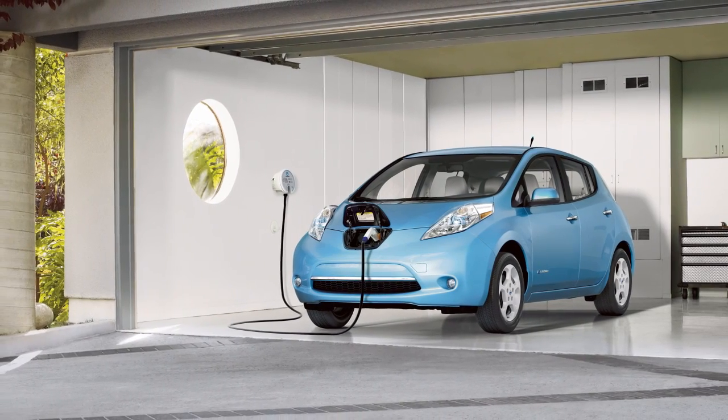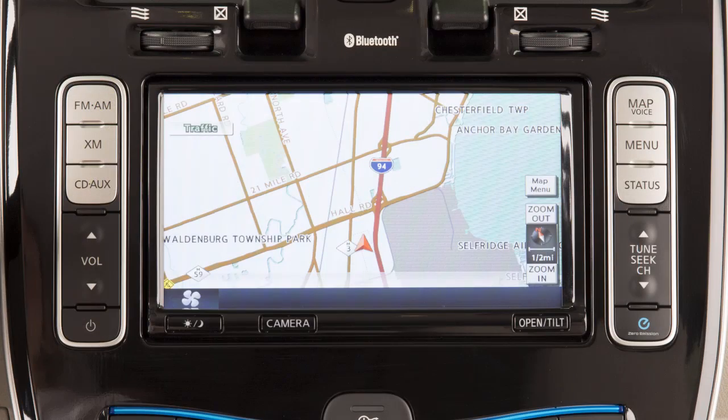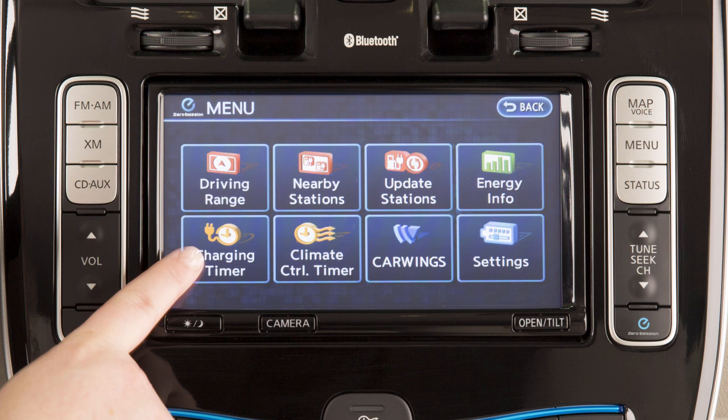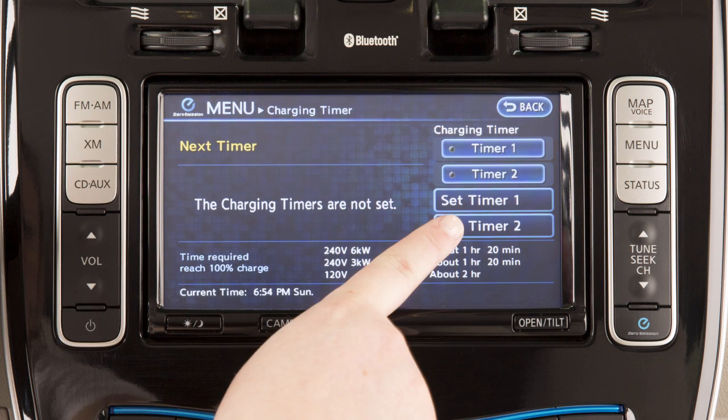You can set and adjust two individual charging timers for your vehicle. To do this, press the zero admission button, touch charging timer, then either set timer one or set timer two.